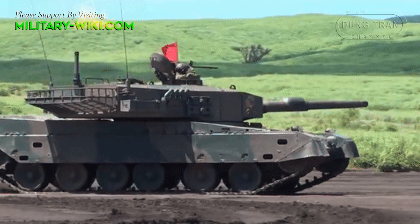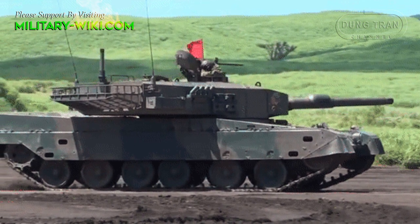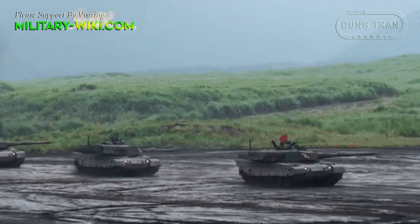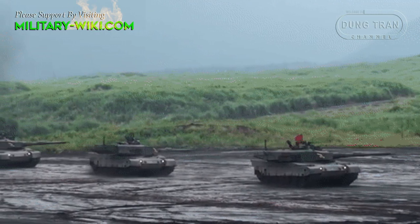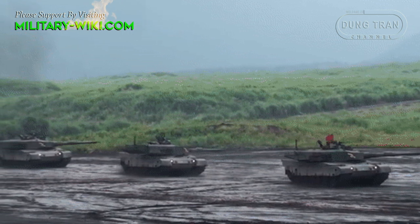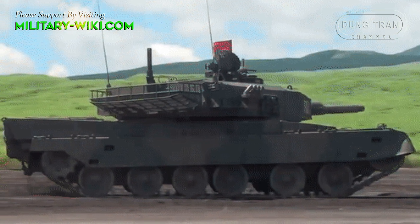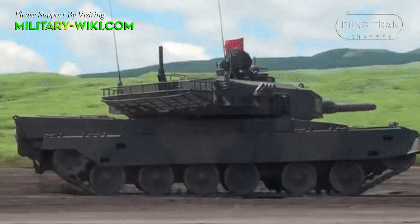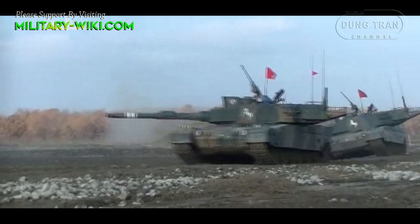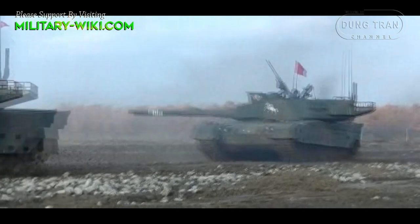The driver, positioned in the front left, is given a sliding hatch and three periscopes with a central day and night sight. The gunner is located right behind him in the turret and has his own one-piece hatch and vision unit. Generally speaking, the Type 90 remains smaller than the Abrams and Leopard II and is quite as fast as the best Russian tanks. The crew has full NBC protection.